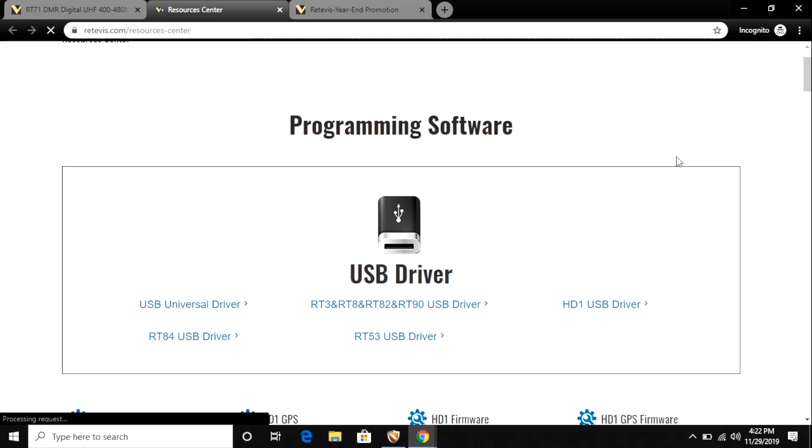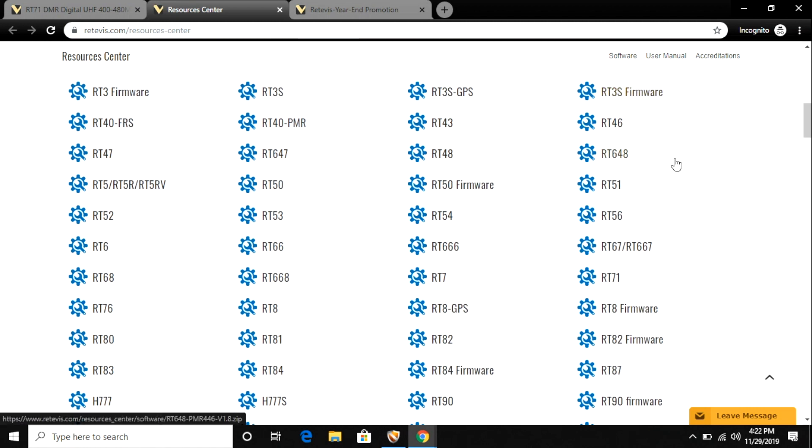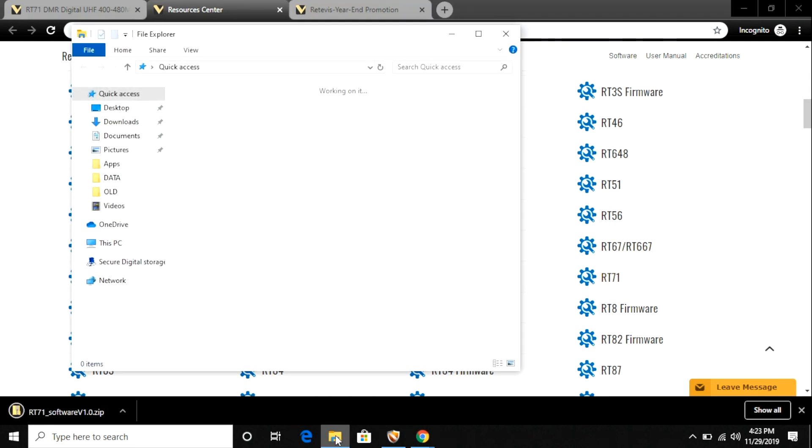On the Retevis support site you can download drivers and programming software for a variety of radios. For this one I just downloaded the RT71 software. I installed it on my Windows 10 32-bit Home Edition computer with no problem. I did not need to install any drivers once I hooked the radio up, but that may be because I install a lot of different radio software on my computer and I had those drivers already. Anyhow, it worked pretty easily.